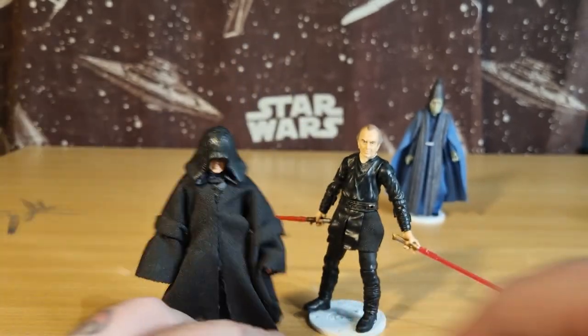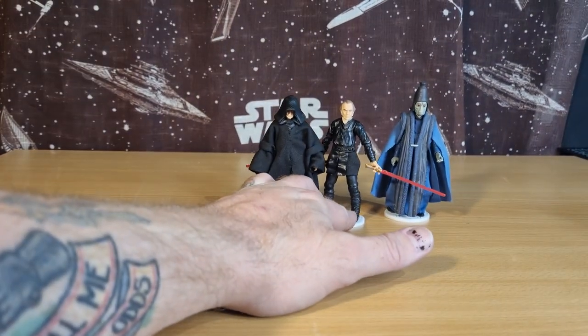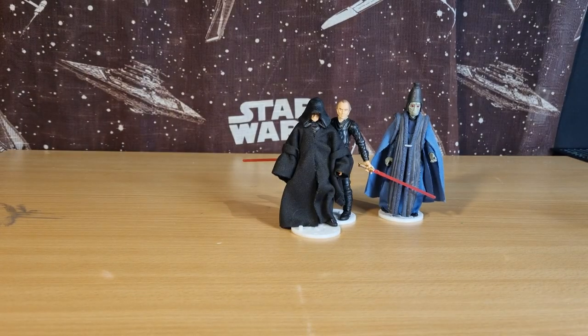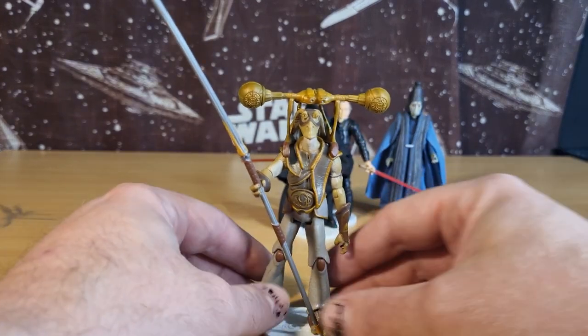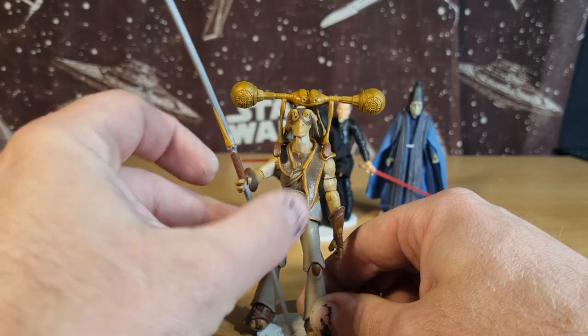So yeah, Palpatine — Darth Sidious — comes in fourth place, kind of a double. Coming in third place, we have the Gungan Warrior.